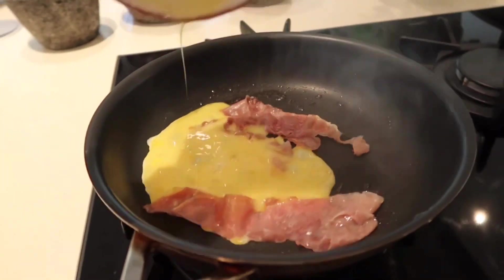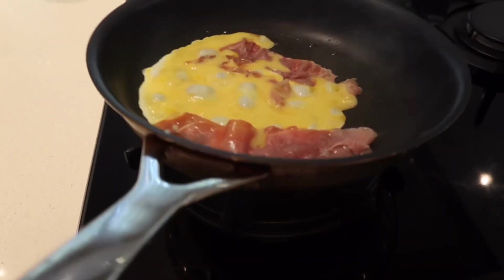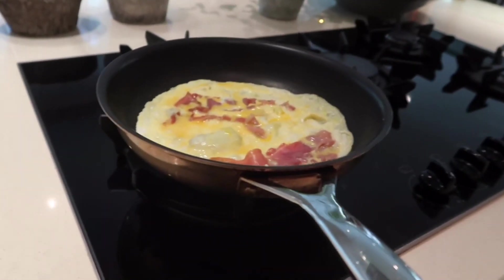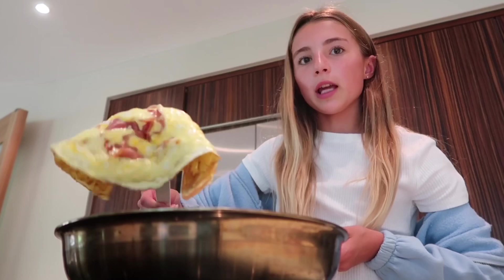I did not do enough egg. This is failing so bad, guys, I'm so sorry. That is looking pretty good, though. I honestly have no clue what I'm doing, but I'm just going to pretend that I know exactly what I'm doing. Let's flip it.